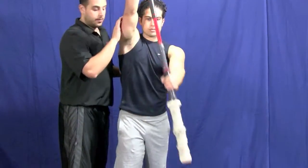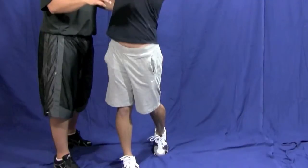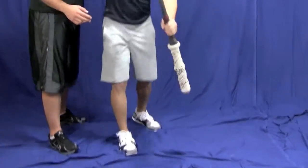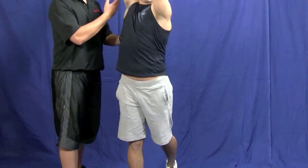You take it to wherever you feel comfortable and bring it back down. Now you're going to shift your weight to the front foot when you bring it up, and as you bring it down, you're going to shift your weight to the back foot, so you're going back and forth. And you just take it to wherever you feel comfortable.